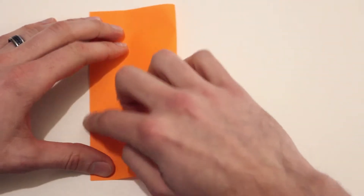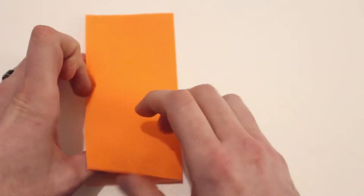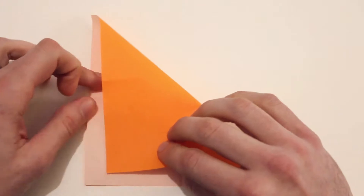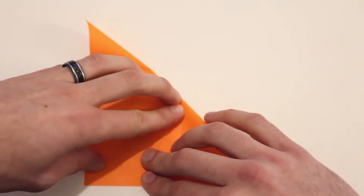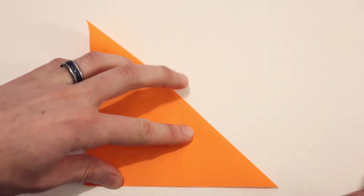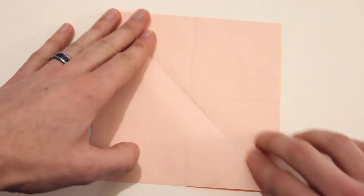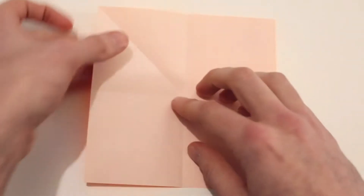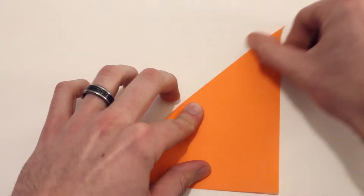Next we're going to fold in half along both of the diagonals. So I'll bring the top right corner down to meet the bottom left corner, and then crease that, and then unfold. Now I'll bring the top left corner down to meet the bottom right corner. Then unfold again.